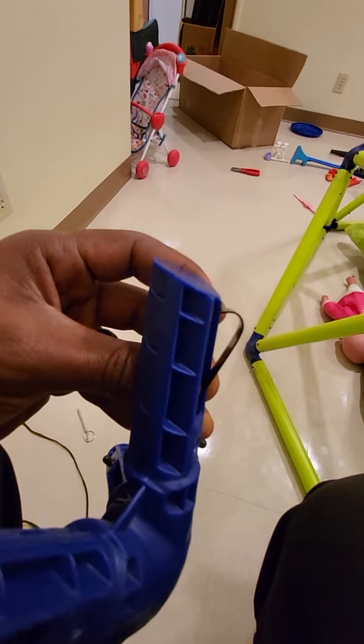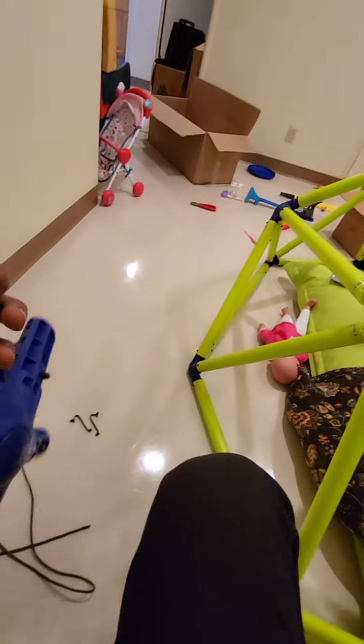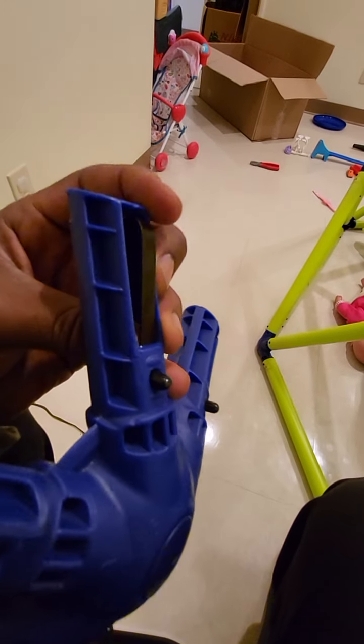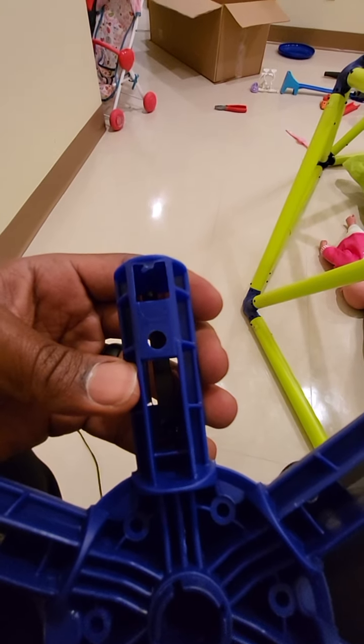The curved part goes up top and then you just fit it back to that hole. Getting it to bend and get into that second hole right here is the hardest thing to do, but I'll show you how to do that with the string.